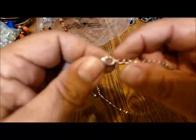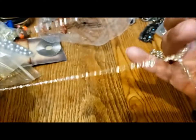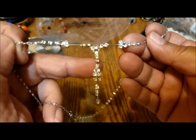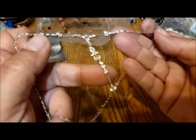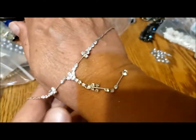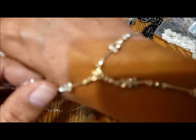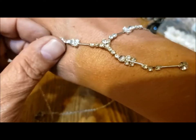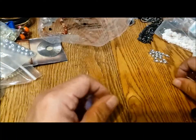Here's a little necklace with a lobster claw clasp and a little dangle — a nice little Y necklace with rhinestones. Very, very pretty. Now you can see it better on my hand — it's really delicate and cute. It's very nice. That may be for my granddaughter.